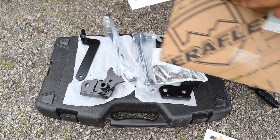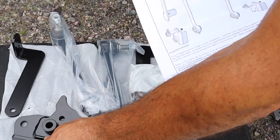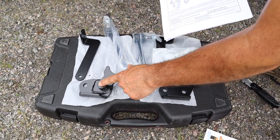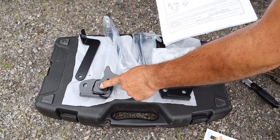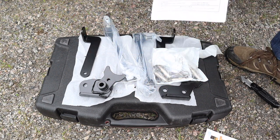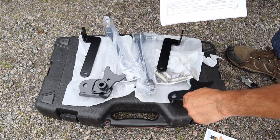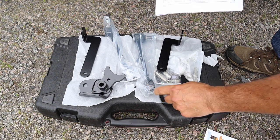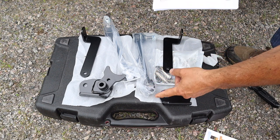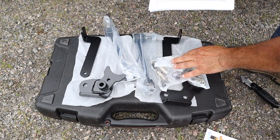Everything's taken out of the box — you get a set of instructions. You can see this is the bracket that goes on the passenger's side and the link would get connected to it. When you disconnect it, the link swings up to a pin on this bracket to be out of the way, and the same on the driver's side. You've also got the bracket that connects the link to the axle, and this is where a pin will be held so that when you disconnect the link it can swing up to the pin. And there's all the hardware.